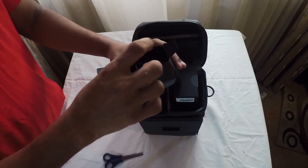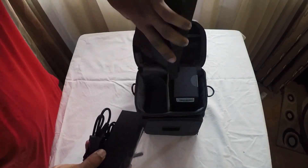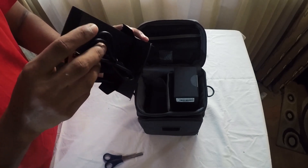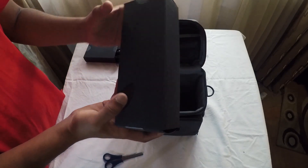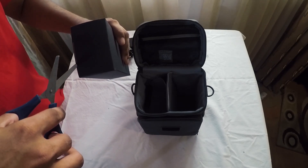I will use this box. There are no more things. If you travel, you will have to use the box. There are a lot of props here.